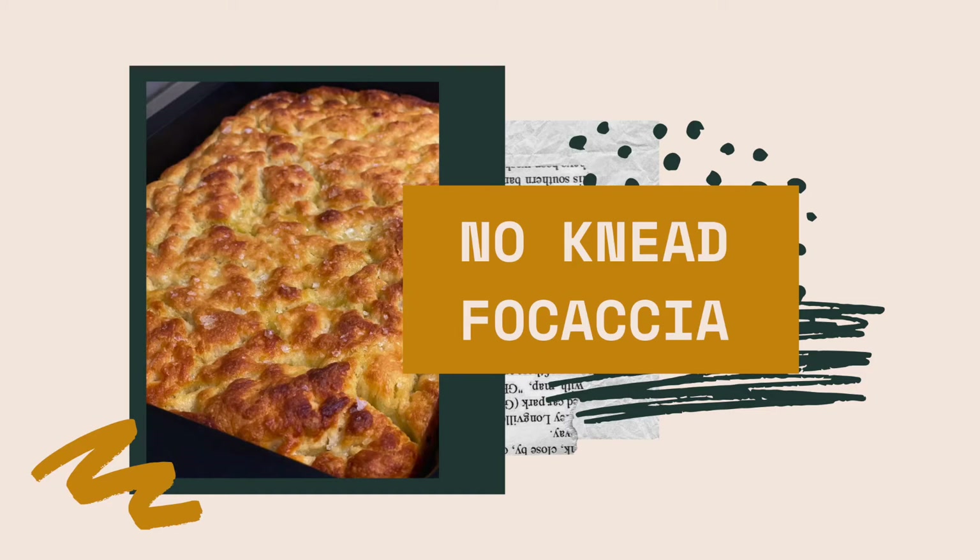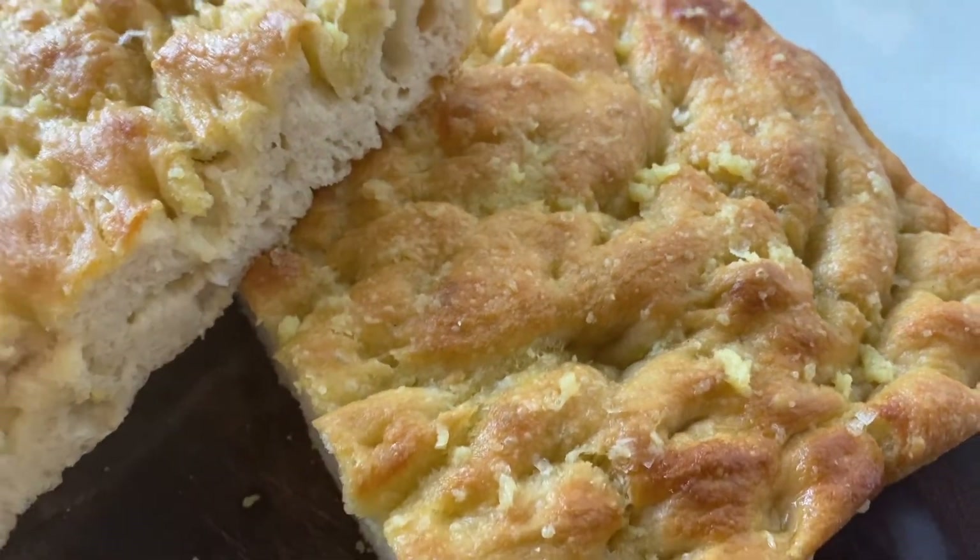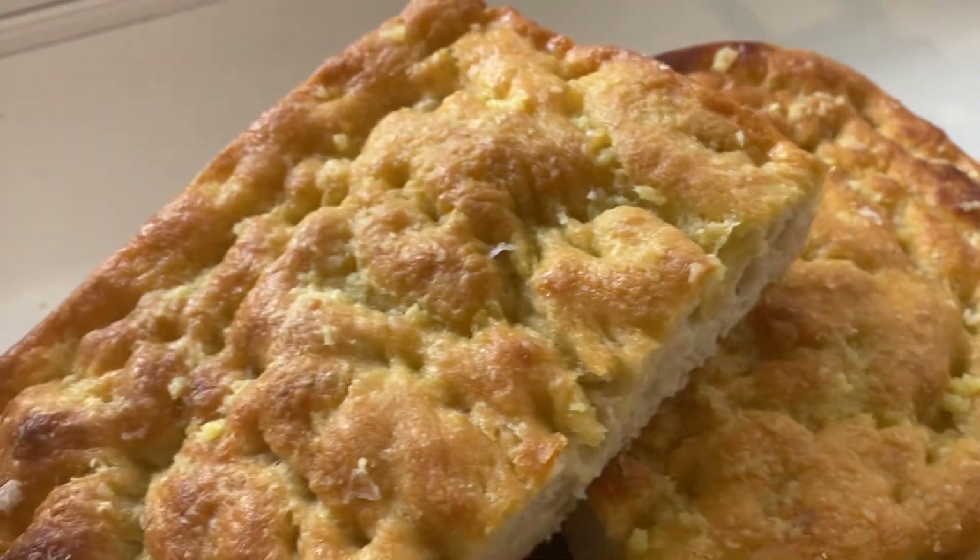Hello, and today we are going to be making this amazingly easy no-knead focaccia. This bread does require an overnight proof, so make sure that you start it the day before you want to eat it.